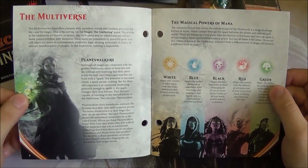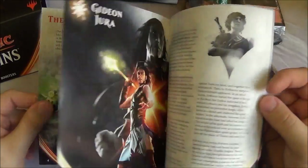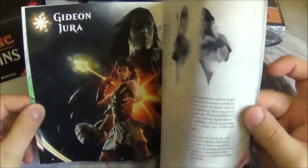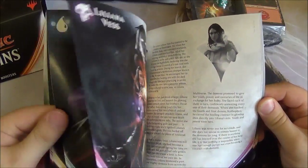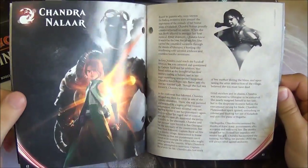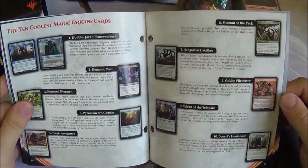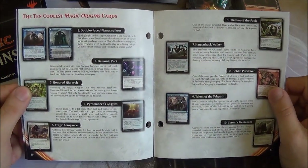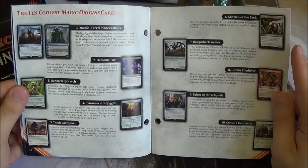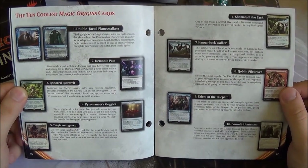Then we go on to the fluff — the story: the multiverse, the planeswalkers, the power of the five colours of mana. We have an individual story for each character: Gideon's story, Lili's story, Jace's story, Chandra's, and Nissa's.